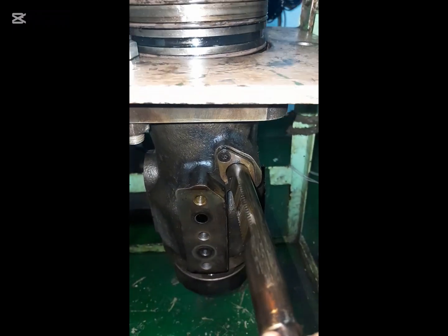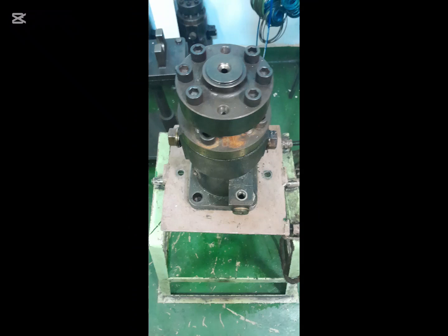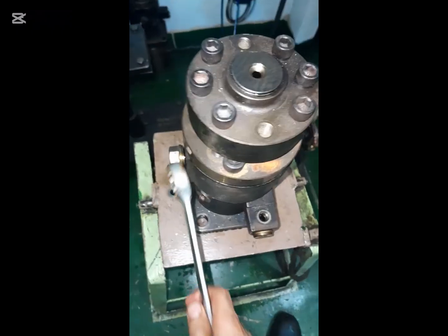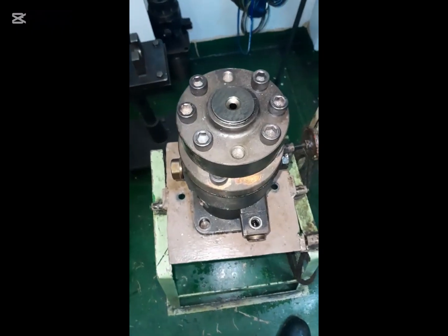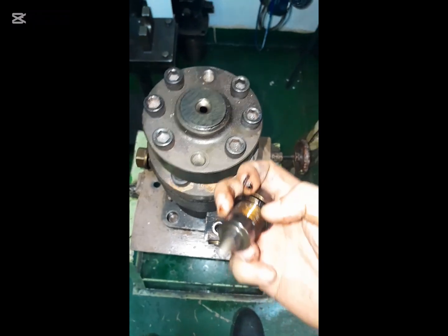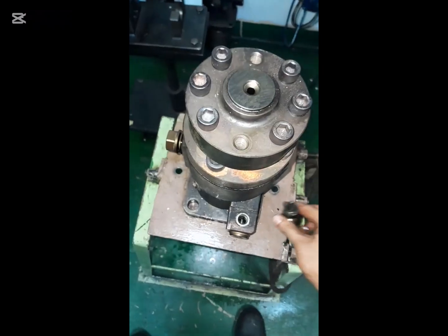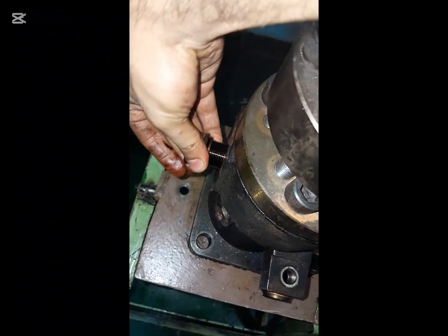After that, turn the fuel pump and make it upside down. Loosen the deflectors and bring them out. Those deflectors save the fuel pump from erosion — that is why they are also known as erosion plugs. Take care.